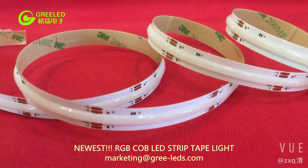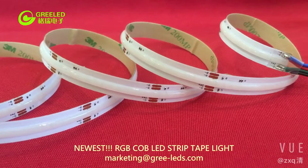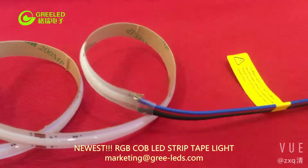As we know, COB is chip on board. Compared with the traditional SMD LED strips, which can appear grayish and showing those unsightly LED dots.